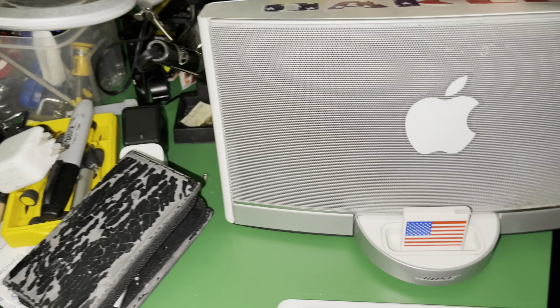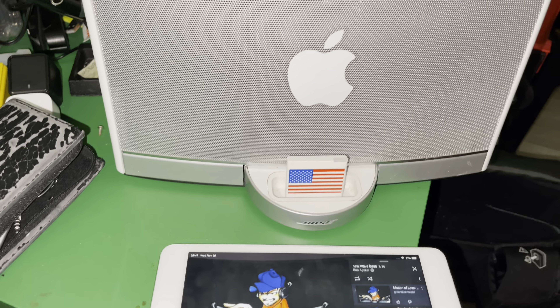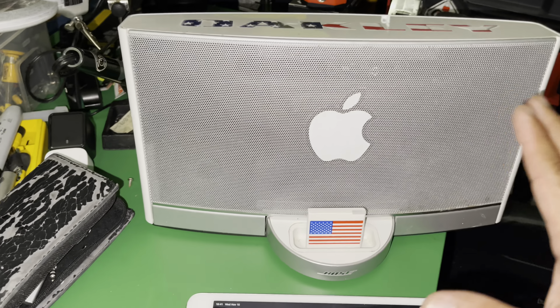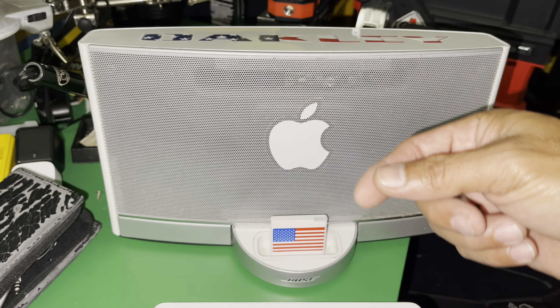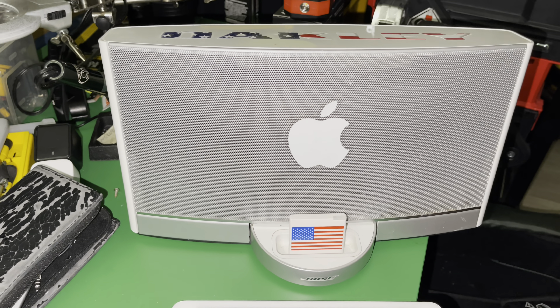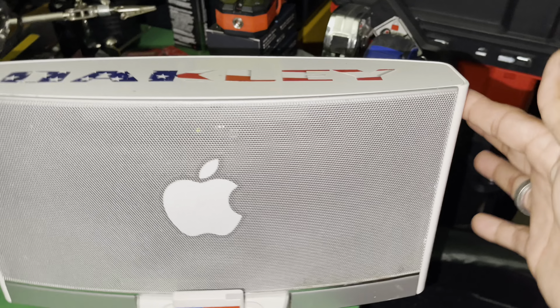This Bose speaker sounds really really awesome. I've had it for seven years and it's still playing really good. Now I'm going to do another version of Bluetooth connectivity — the Riversong. That one is good too, just plug it in on the back and you're good to go. Let me turn the volume up.